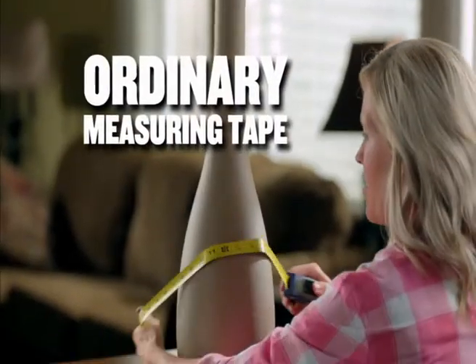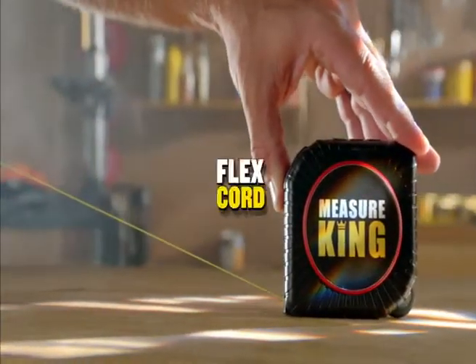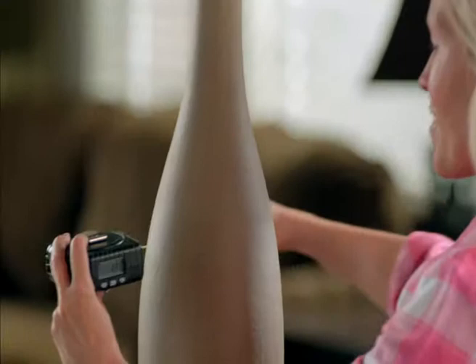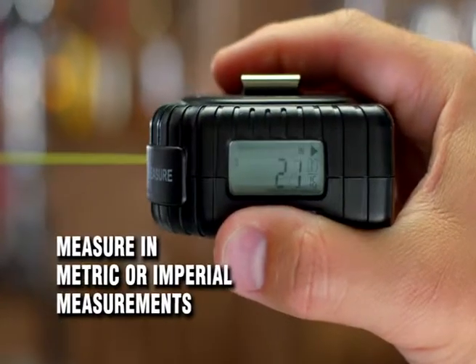Ordinary measuring tapes use traditional metal tape that crinkles when bent. The Measure King uses a revolutionary new flex cord, so you can easily and accurately measure around objects. The measurements appear on the digital display.